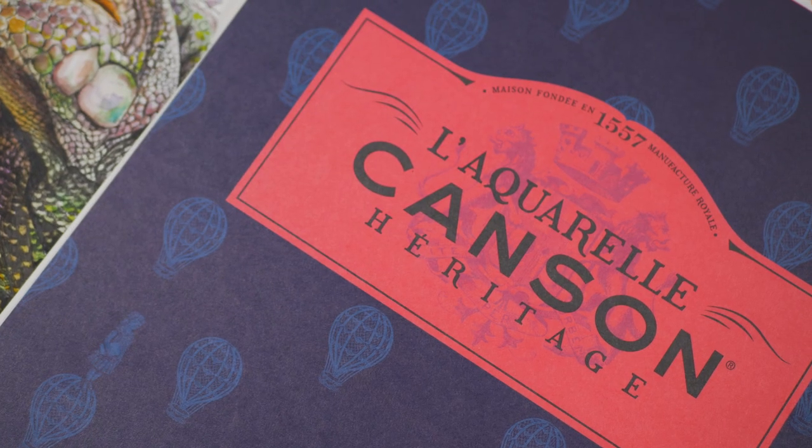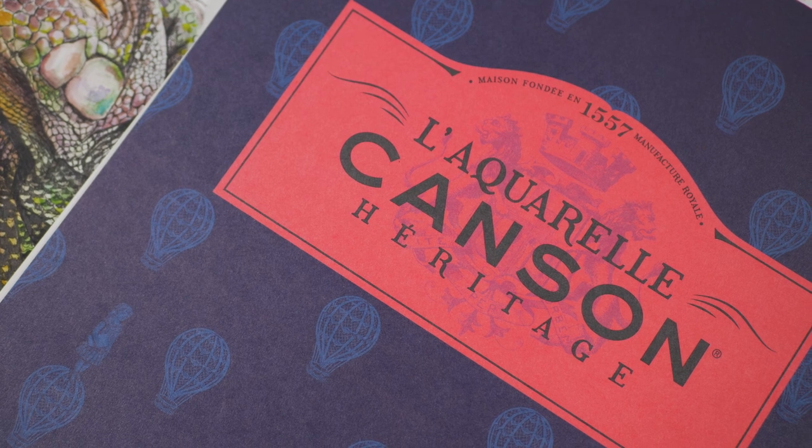For this series we're going to be working on Canson Heritage Hot Press Watercolor Paper. This is a smoother surfaced watercolor paper, different from cold pressed watercolor paper. This makes it suitable for pen and ink applications. So we're going to be applying the pen and ink and then applying watercolor washes over the top of that.